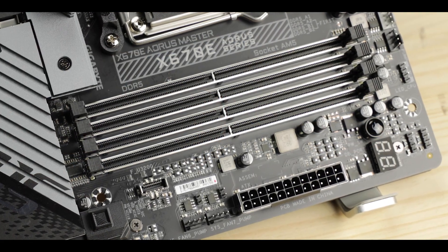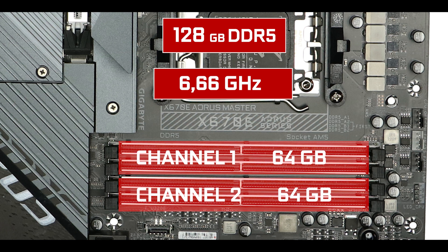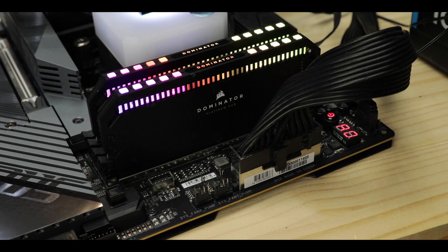Memory-wise, our X670E Aorus Master supports 128 GB of DDR5 RAM, overclockable up to a devilish 6.66 GHz, which is the fastest I have seen on an X670E-powered motherboard. Gaming-wise, at this kind of speed you start to notice an appreciable performance difference compared to DDR4. But obviously where you'll take the full advantage of the 50% added DDR5 bandwidth is in a creative content environment — 3D rendering, video editing, etc.